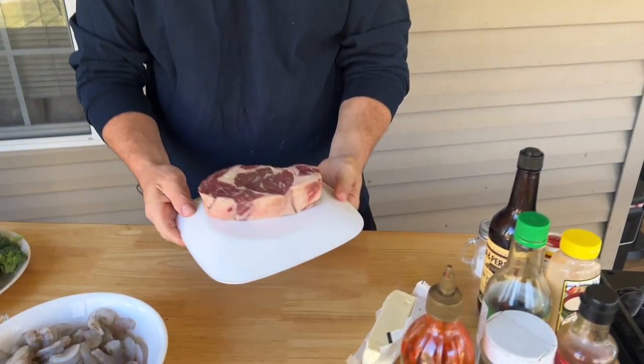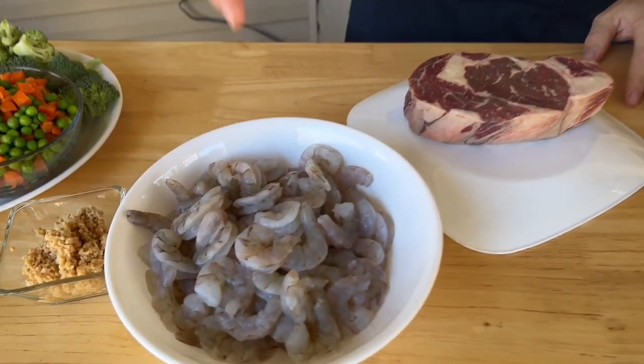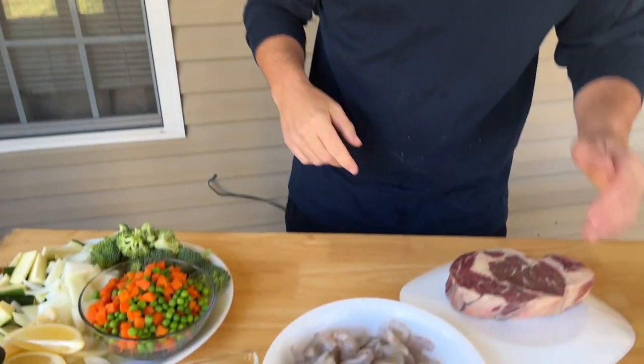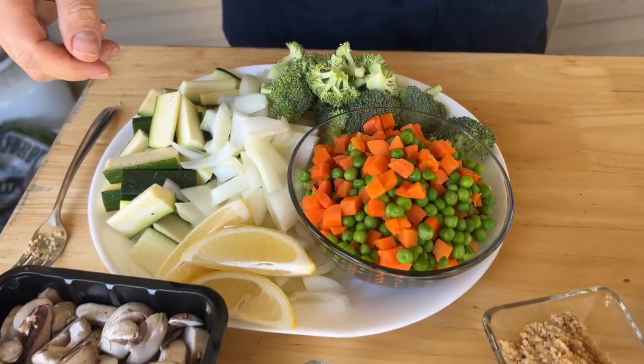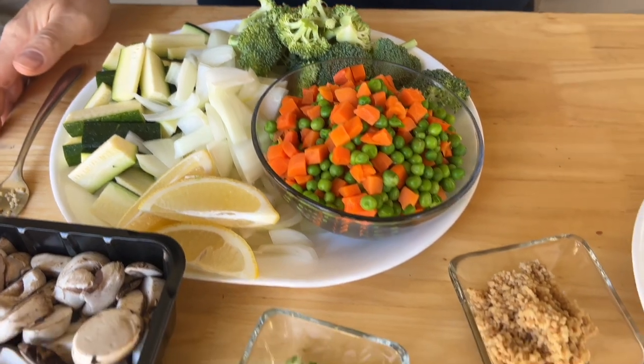We've got a big, fat, juicy ribeye — incredibly marbled. We only got one because I'm going to show you a trick. I did lower-count shrimp today because I always say 'match the hatch' — once you eat something with a fork, you don't want anything too big that hits the side of your mouth and becomes unpalatable. With the steak we'll do mushrooms, with the shrimp we'll do broccoli, a little lemon juice, some garlic, and then we'll make our fried rice.